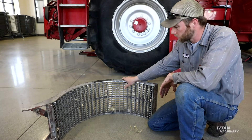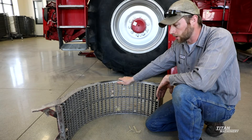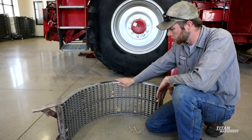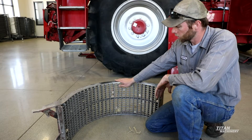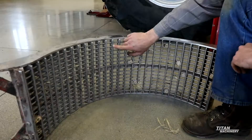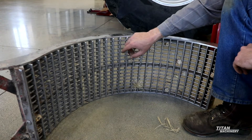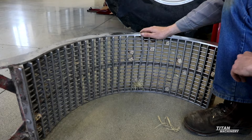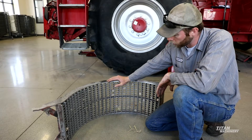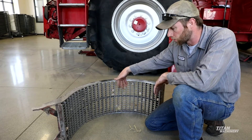So here we will visually inspect this concave out of a 2388. We make multiple configurations of concaves — there's large wires, skip wires, and small wires for different crop conditions. Right now we're going to look at the wear on this concave. As you can see here, these cross bars still have a pretty good edge on them. If they get too worn down, they'll start to get really rounded, and at that time we want to replace them. It's not as easy for the rotor to rethresh everything with rounded edges.